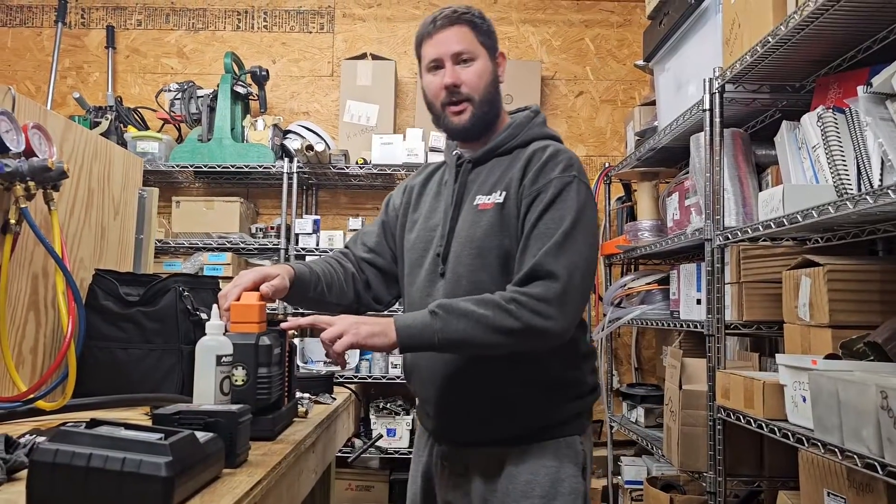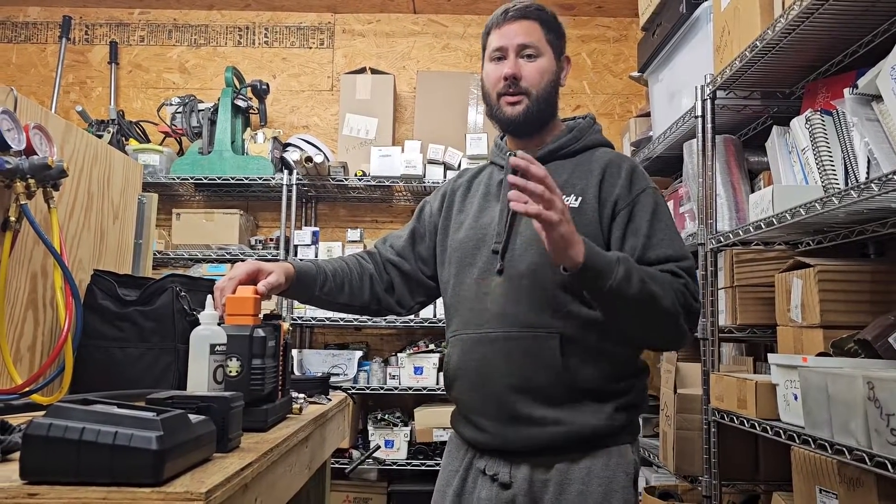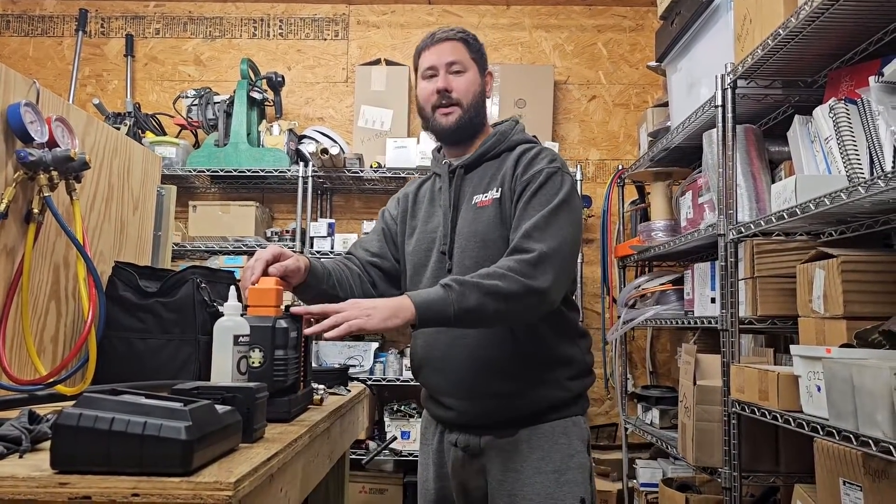This vacuum pump is a vapor pump and it pulls the moisture and contaminants out of the refrigeration system. Most equipment manufacturers recommend a vacuum of 500 microns or less prior to recharging the system. Always nitrogen pressure test first, then remove the nitrogen, and then hook up your vacuum pump.